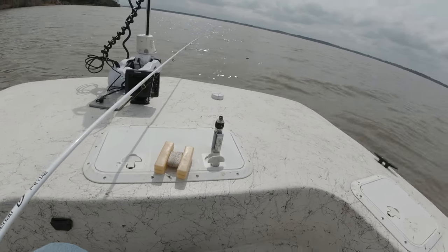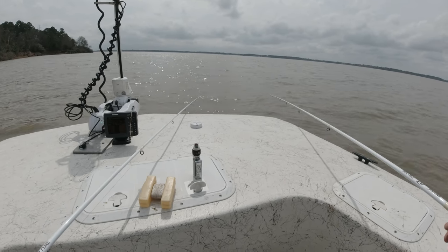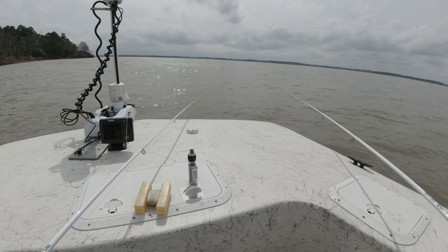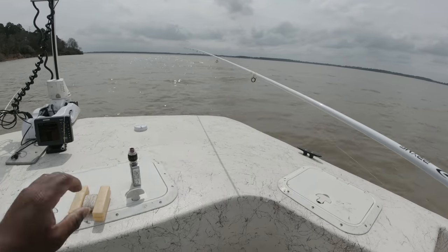The term 'moving fast and fishing slow' doesn't always have to be applied, as some trips don't require a lot of moving. But I will say, moving and having crappie sanctuaries in different areas and depths is a big part of my success.